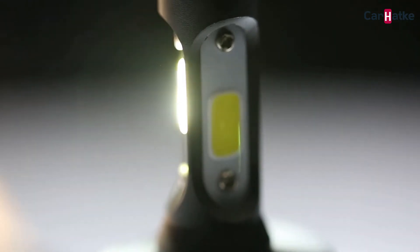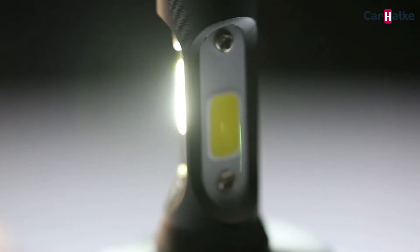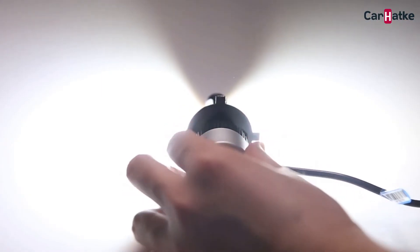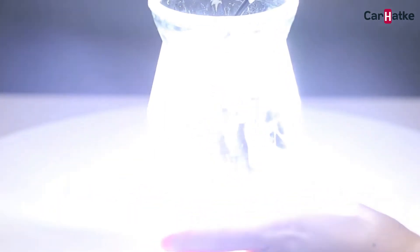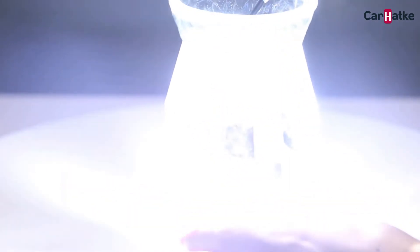The H4 has two modes of light: two LEDs light up for the low beam, and three for the high beam, which provides brightness and coverage. I'm really satisfied with the IP68 water resistance performance — when I put it into water for 9 minutes, it still worked normally, and the light stays on all night.